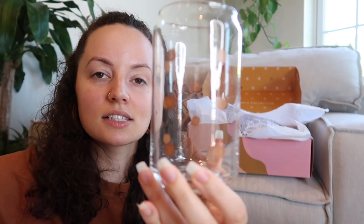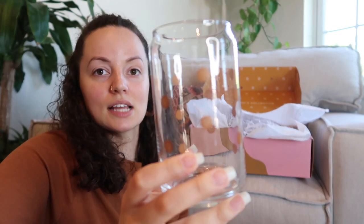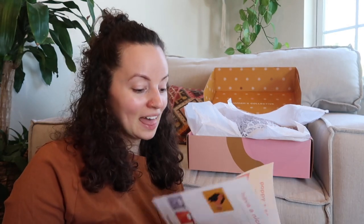The last item is a gorgeous glass from the brand Sundream. If you've never heard of Sundream before, they sell coffee products — I didn't know they had glassware. This is a beautiful glass with cute little suns on the side. It's called the Sun Speckle Glass, the founder is Casey Quarter, and it retails for $16. That is everything in the box!